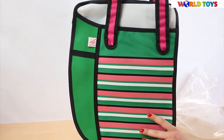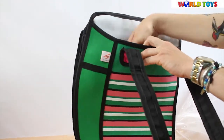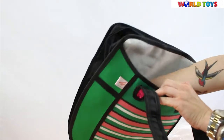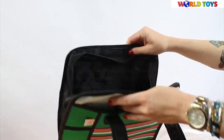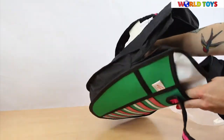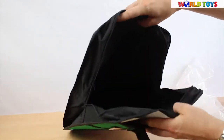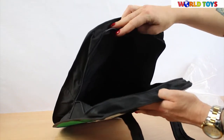Here we have one very long front pocket where you can put some small things. The inside of the bag is really huge — it's a shopper bag, so you can really do large shopping trips and carry all of it inside.